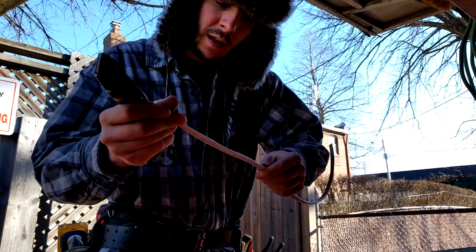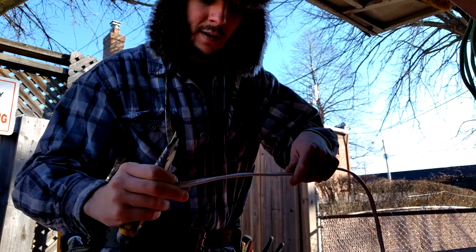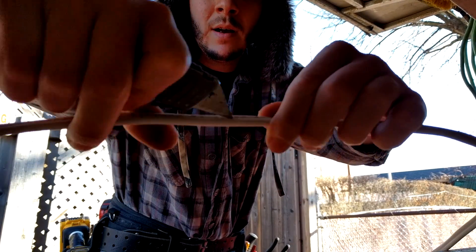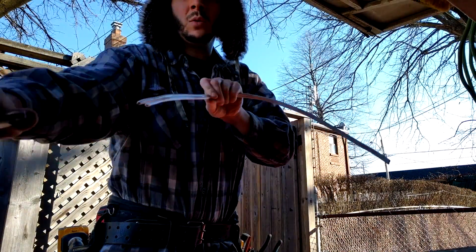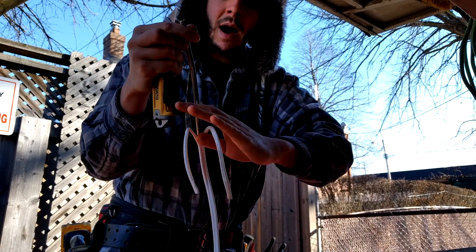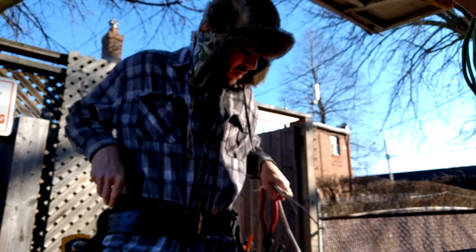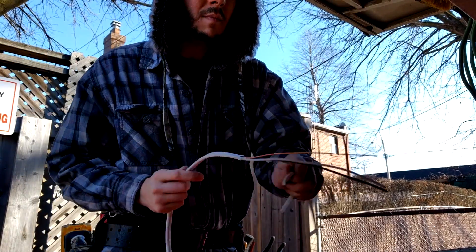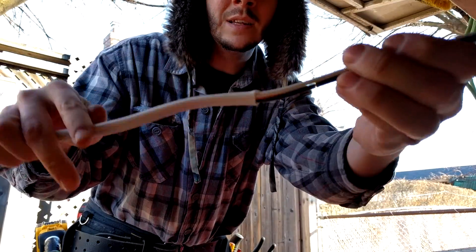I want to show you the first way that I was taught. You take your standard utility knife and set the blade up right in between the two ribs of the wire. Poke your blade through and run it all the way down the jacket, and you should be able to pull these two sleeves back and either cut the jacket off with your knife or your side cutters. That's a pretty quick, easy, and efficient way and it will give you a nice clean cut every time.